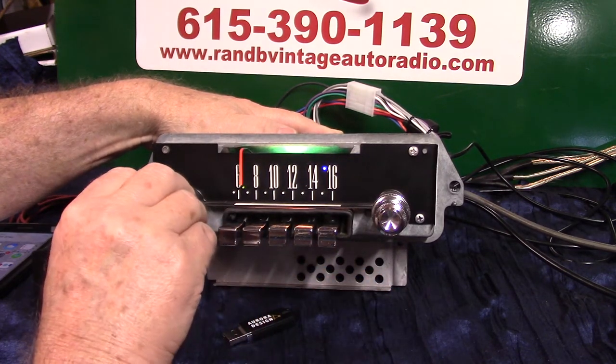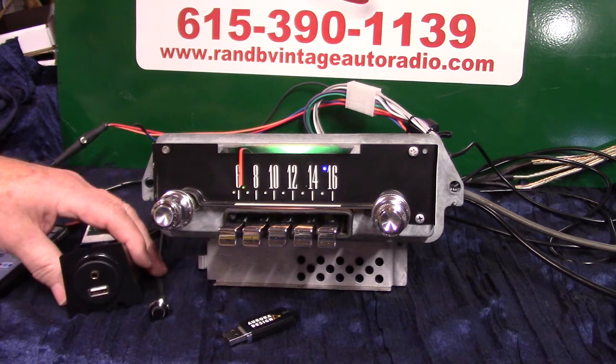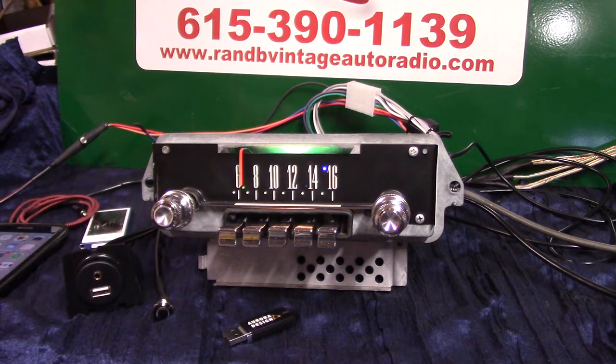We've got a 1966 Ford Galaxy AM radio. This radio was super clean — it did polish up good. We polished all the chrome on it. We've done a full Aurora design conversion. I'm going to demonstrate it like I normally do for the owner and everybody else to see.